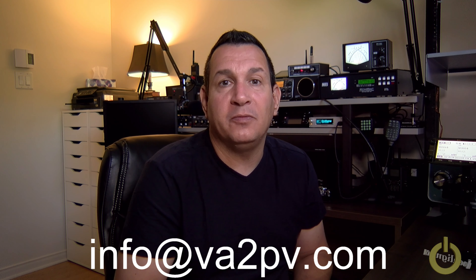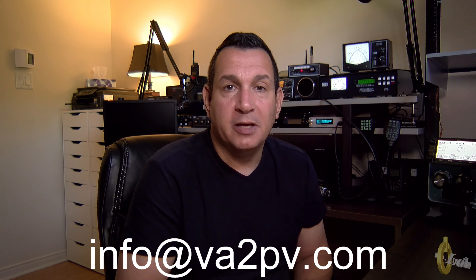If you like this video please hit like and subscribe to support this channel — it's always appreciated. Thank you very much for following me. If you have any question or comment, don't hesitate to contact me at info@va2pv.com. Thanks for watching, see you very soon. 73.